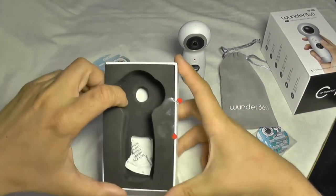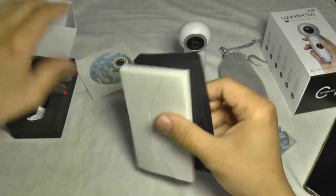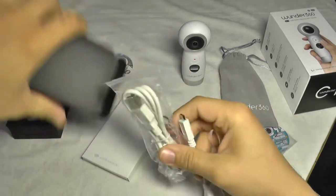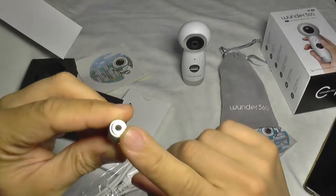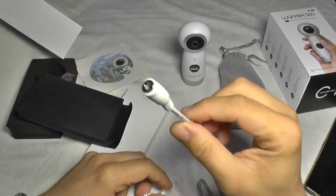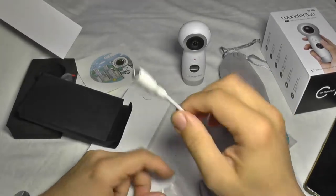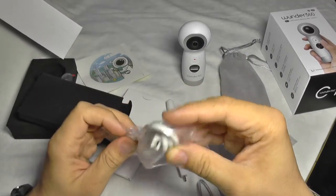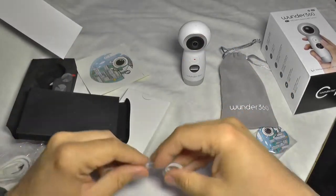Now let's see what else is in the box. There are two smaller boxes inside — one white and one black. This one has a cable which looks like a regular jack and a micro USB port. I believe this is an audio input cable, so you may be able to add an external microphone to improve sound quality, along with a regular micro USB cable for charging and downloading media from the camera.